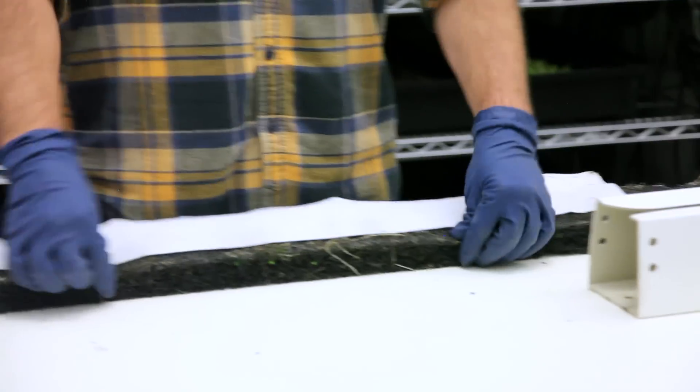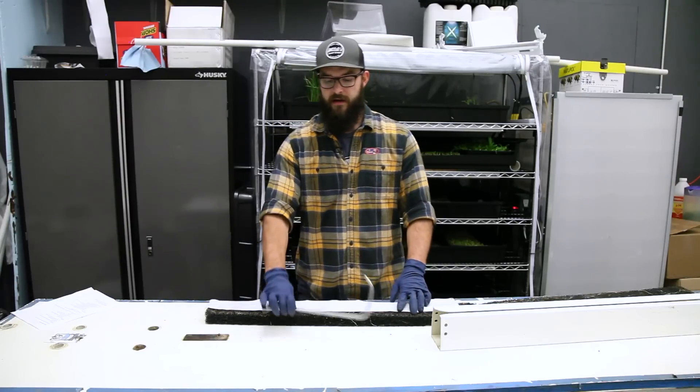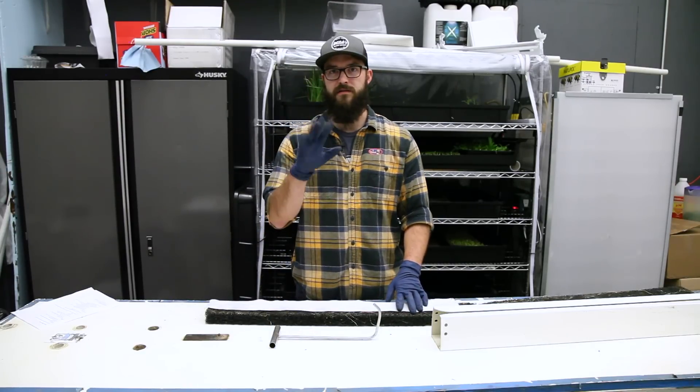The materials you're going to need to plant your ZipGrow tower are: the tower housing, the matrix media insert, the wicking strip, your seedlings, your pulling hook, and as always we recommend wearing some gloves.